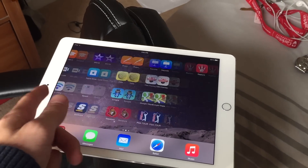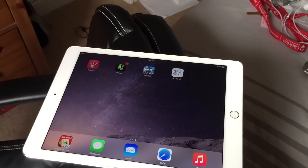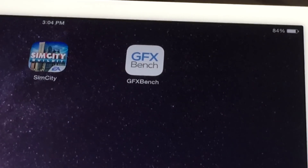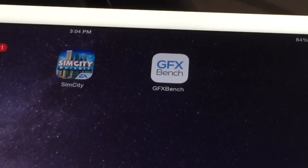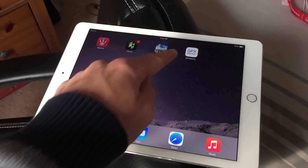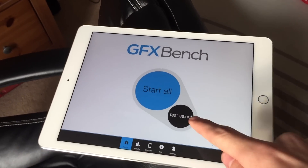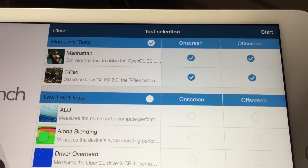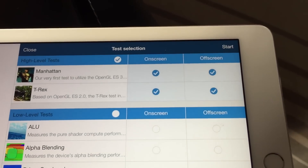Hopefully this quick video was enough to clear the air on GPU misconceptions surrounding the iPad Air 2 and the Google Nexus 9. Based on the results I achieved and data from PhoneArena.com, the iPad Air 2 is beating the Nexus 9 in both primary GPU performance tests — Manhattan and T-Rex — covering OpenGL ES 3.0 and 2.0. Thumbs up if you enjoyed, subscribe for more videos, and I'll see you in the next one.